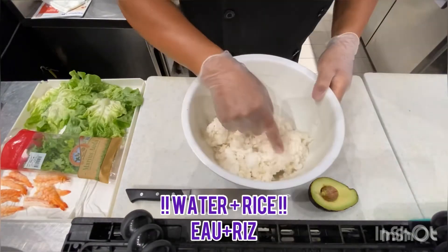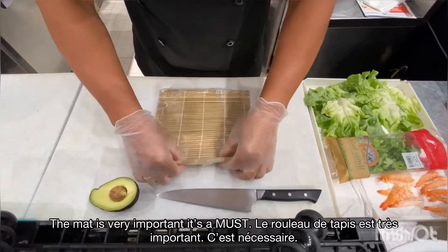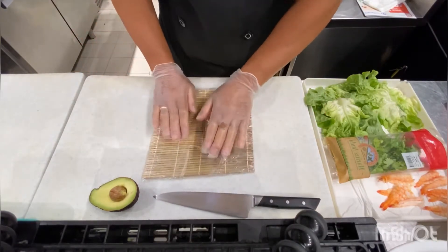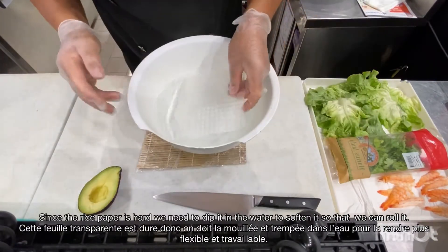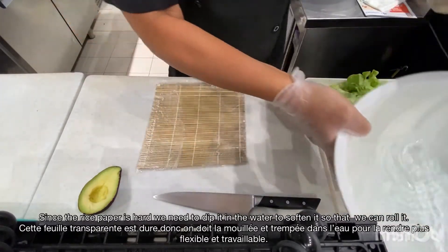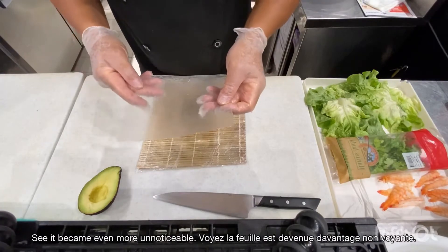The water and rice is mixed already with vinegar. This is always necessary to make sushi, nigiri, rolls — we use this much. The rice paper is very hard. I have to dip it in water. And you see, it becomes transparent now.